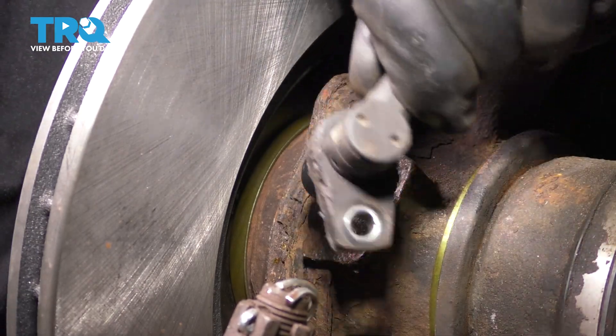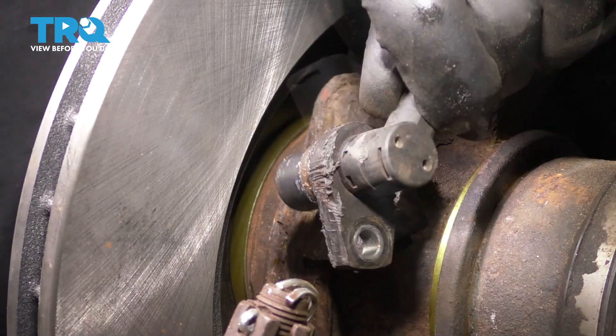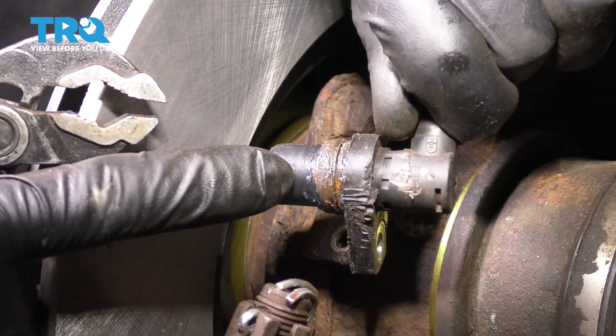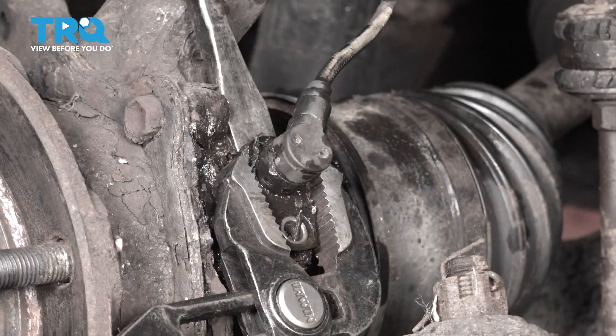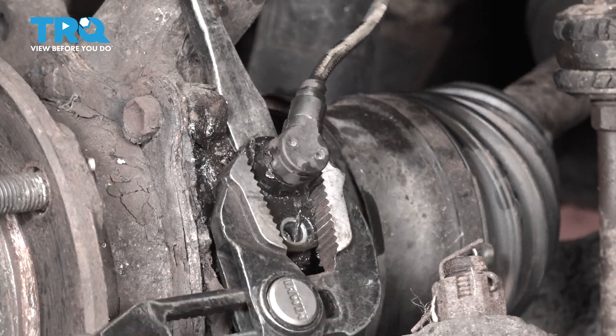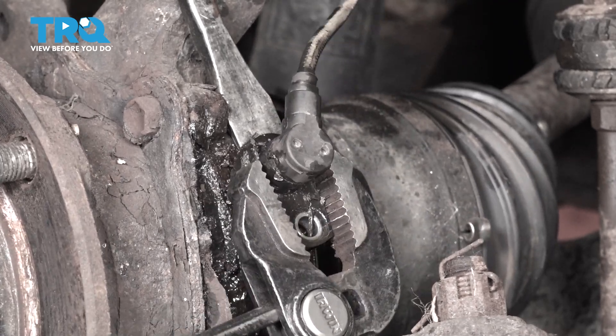Wiggle it back and forth and it should pop right out. The goal here is to break this O-ring free without snapping it in half — a lot of times it does. So what you can do is put a pry bar underneath it or a screwdriver and pry up as you twist. Soak it in rust penetrant, and hopefully it breaks free.